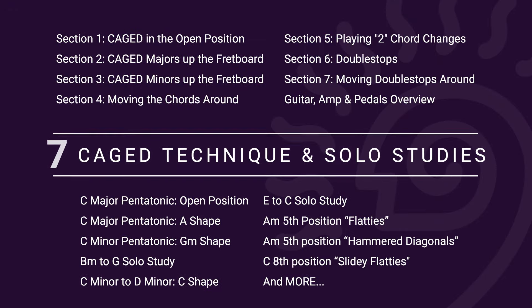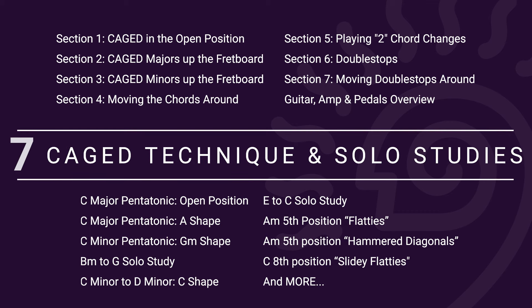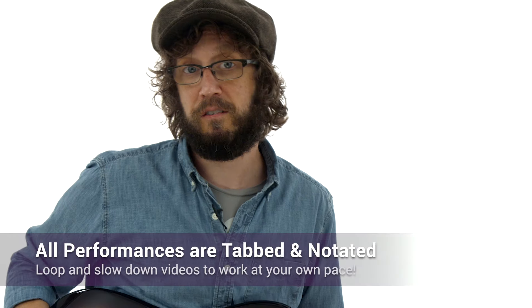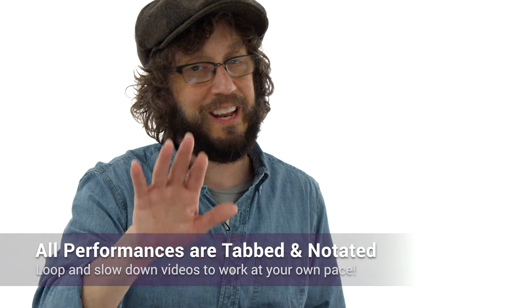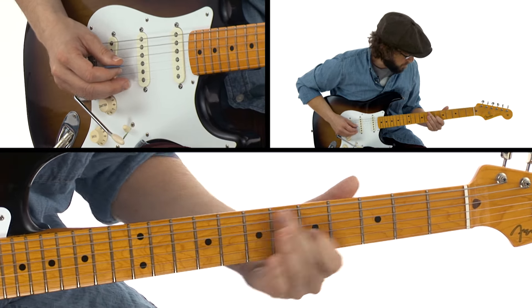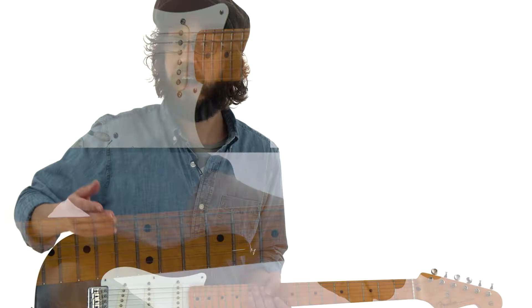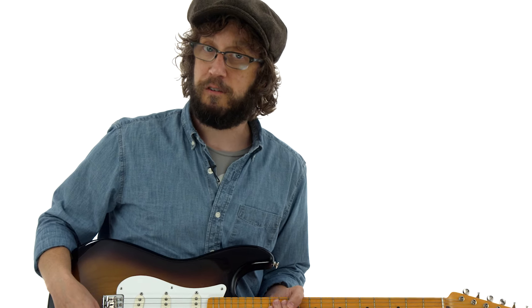For each of the seven sections in this course, we'll explore new CAGED approaches over a series of play-along backing tracks. We'll start with applications that focus on a particular CAGED shape and then gradually advance to playing over simple two and three chord progressions. You'll also have all of TrueFire's learning tools at every step of the way so you can learn at your own pace. I'll also include six solo studies so you can see what I would do with this stuff.